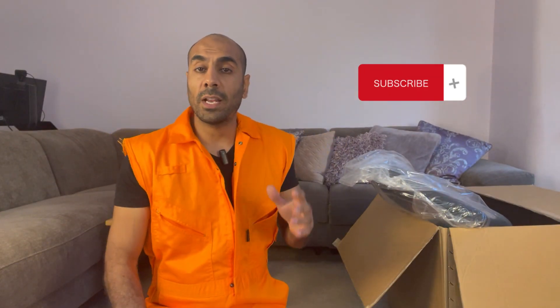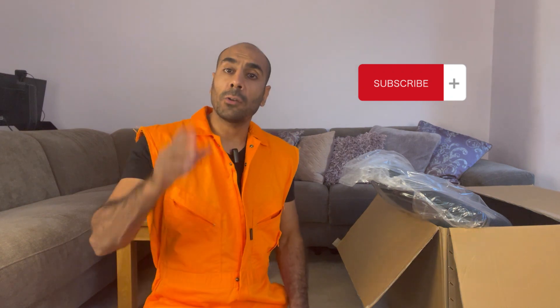Hi, good afternoon. Farouk here from Electrical Solutions E4 Limited and also my other channel Disqualified Dads. Be sure to check both channels out.